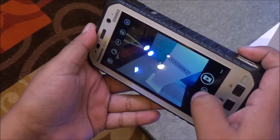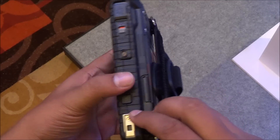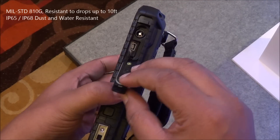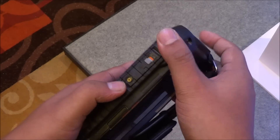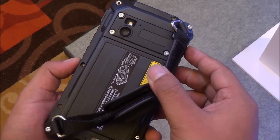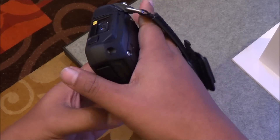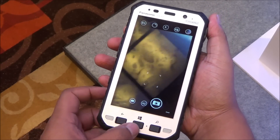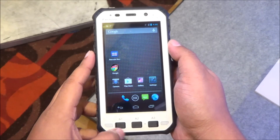It features a 6,200 mAh battery and MIL-SPEC 810G certification, meaning it is resistant to drops up to 10 feet. You can charge it with a 12V DC adapter or through the micro USB port. There's also a grip at the back so you can hold it firmly, and it's dust and water resistant with IP65 and IP68 ratings.